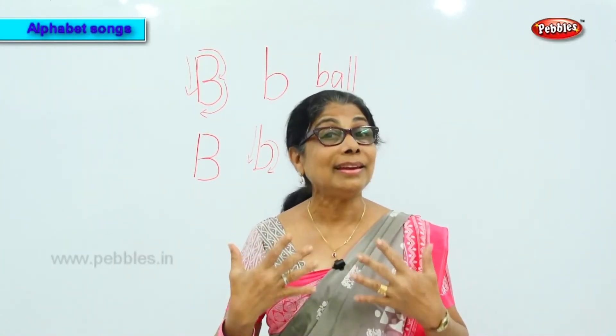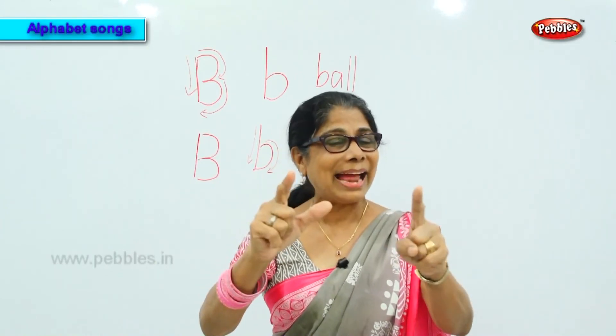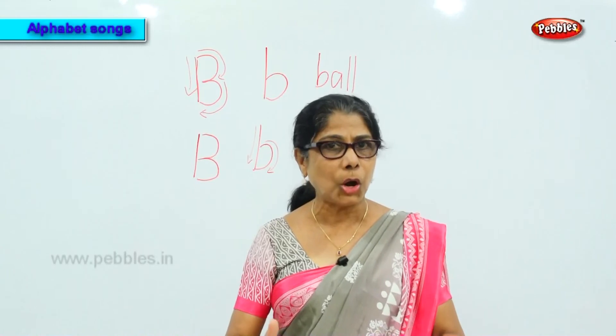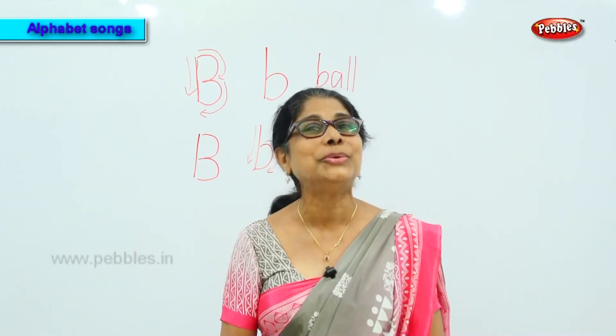We have many more words, but learn some of these. To say these words clearly and loud, you need to remember the sound 'buh.' The first letter is A, second letter is B — ball, B-ball. So you remember two sounds; you will learn two sounds today.